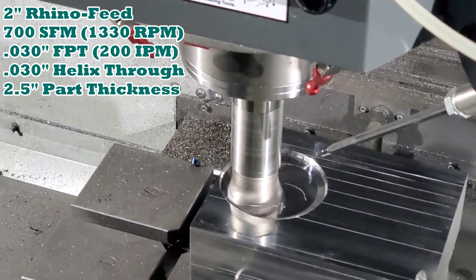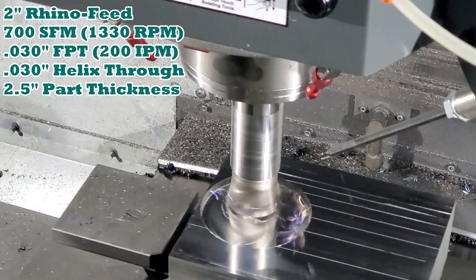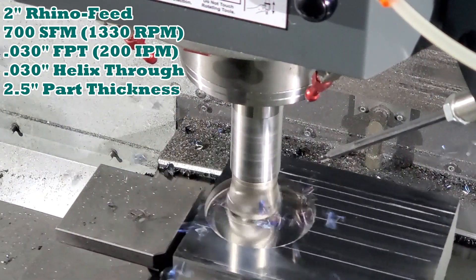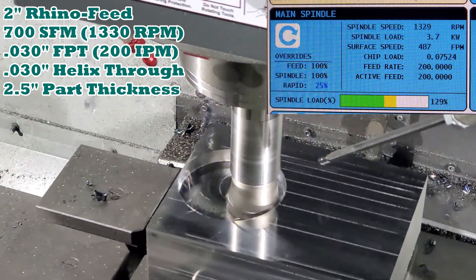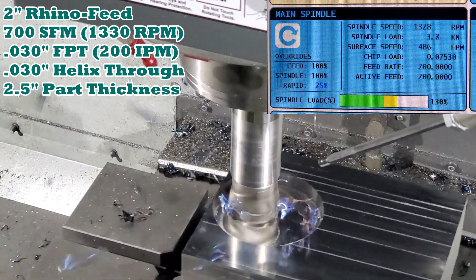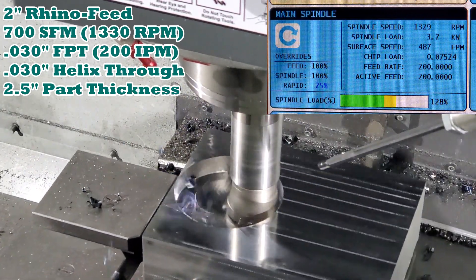Chip evacuation is generally the biggest challenge when helixing from a solid, so we've got multiple airlines blowing the chips out of the hole to make sure we avoid recutting those hard chips. Notice that even at 200 inches per minute, we're only running slightly into the yellow on our load meter. This can be maintained for up to 30 minutes without issue, but we won't need anywhere near that long.